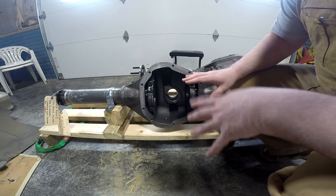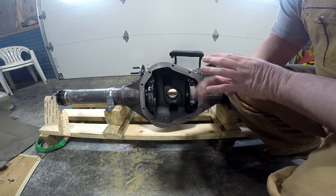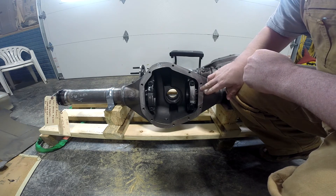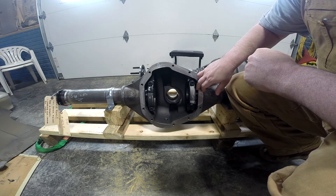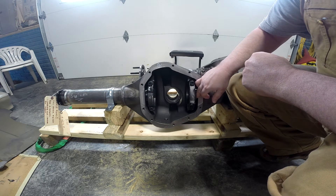These original Dana 60s — if you get one to rebuild, like out of a pickup truck — you'll know that the side adjusters are typically just shims. What Strange has done is they have built in these adjustments, similar to what you'd find on a Mopar eight-and-three-quarter or a Ford nine-inch.